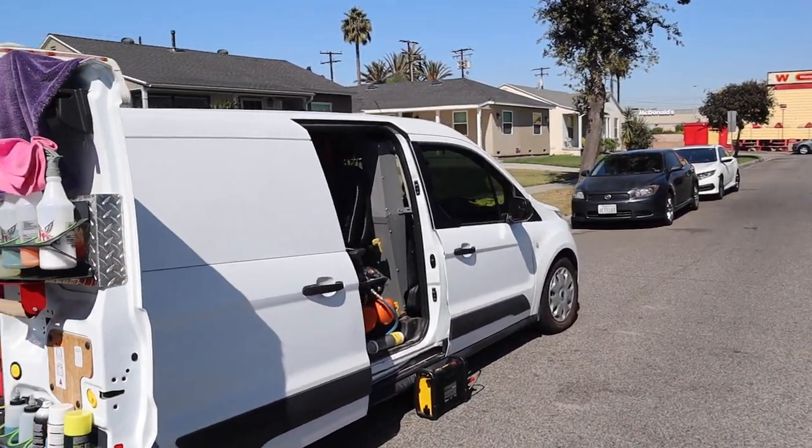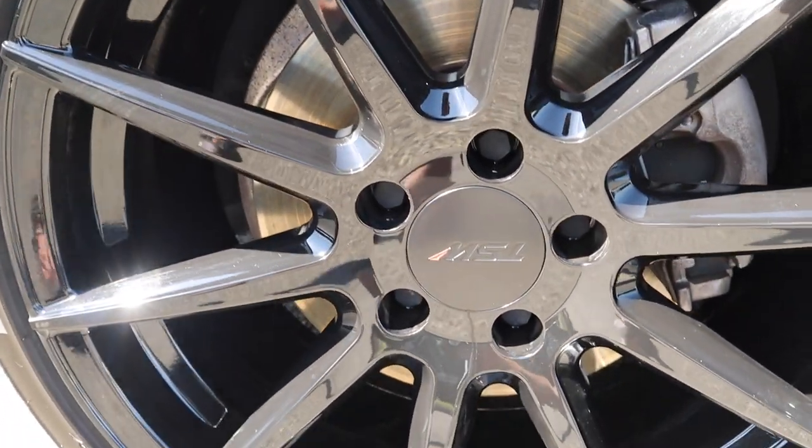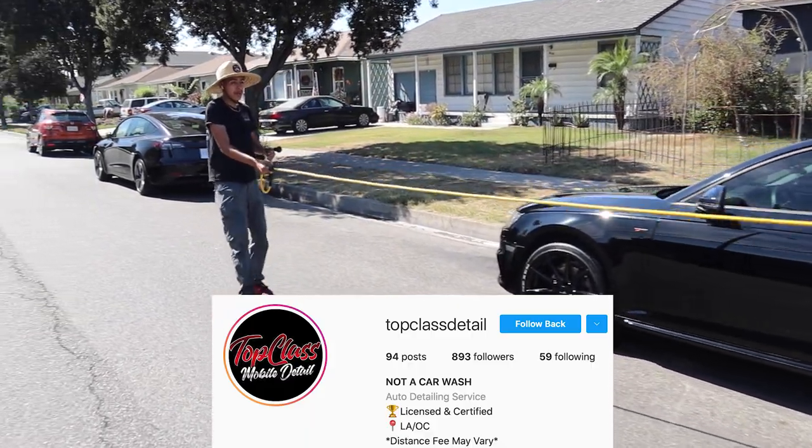All right, all you detailing people — that's how James from Top Class Mobile Detailing cleans his cars: a quick exterior wash with a little bit of work. Go show them some love, Top Class Detailing on Instagram. I'll see you on the next how-to detail video.